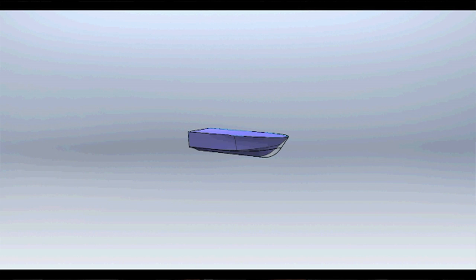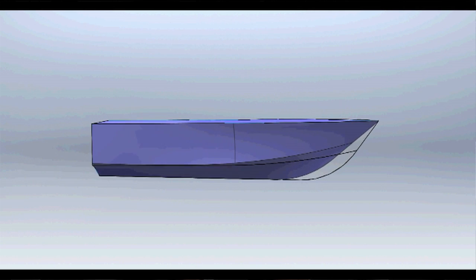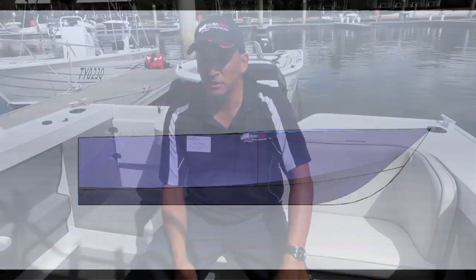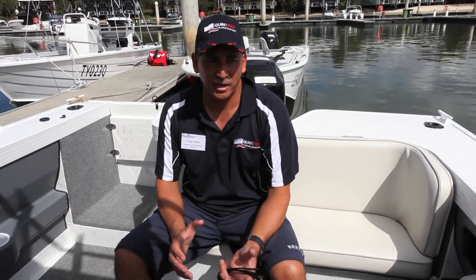We've done a fair bit of testing with this hull on the computer. We've used a couple of programs — a SOLIDWORKS program to design the hull and another program to test the efficiencies, stabilities, time to plane, and top speed. It's quite an extensive program, and we've done trials on boats that were built before to see how accurate the program was — it was about 99% accurate.